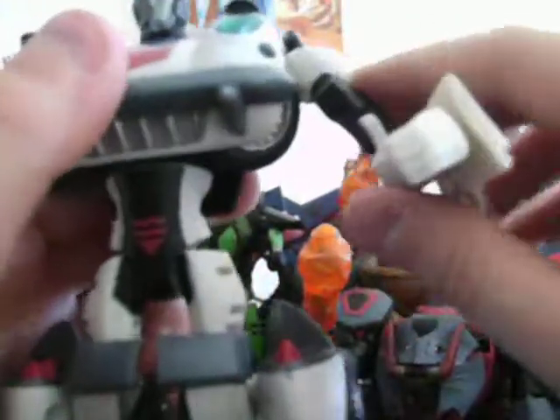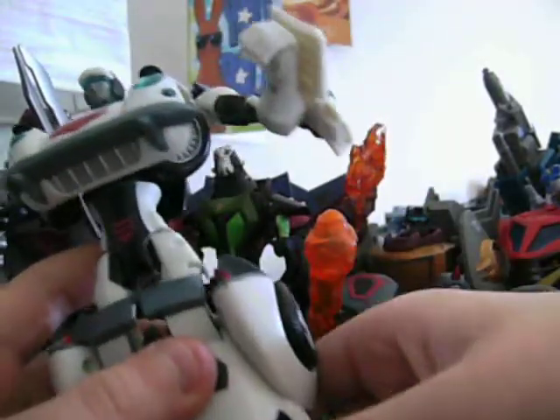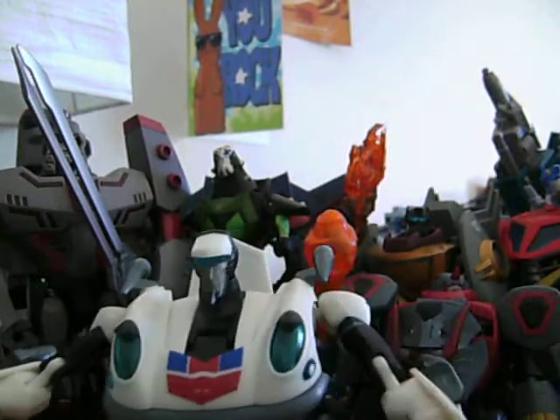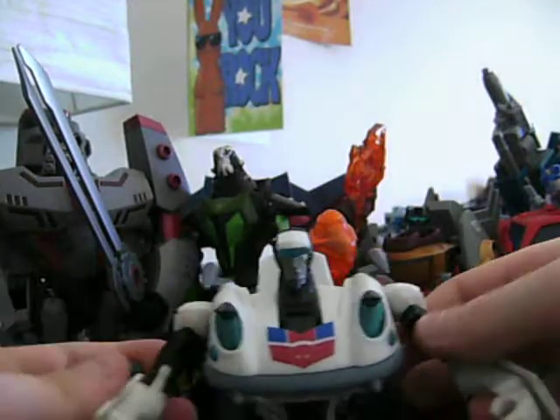Pretty nice robot mode. Very cool figure, and very nice posability. Another thing that's not very much like Generation 1 Jazz is that G1 Jazz had kind of wings — the doors would turn into wings like on movie Bumblebee — but on this guy he doesn't have any wings. He has a brown face with blue light piping, which is pretty good, and a white hat-looking thing on top. If you look closely, he has a detail of headphones, which is kind of weird but cool.